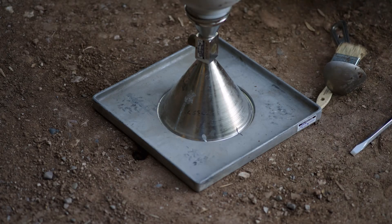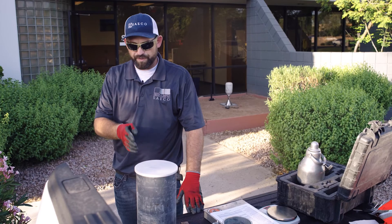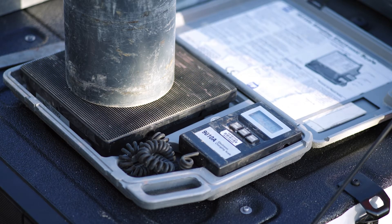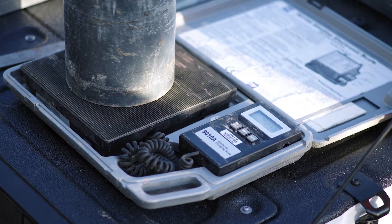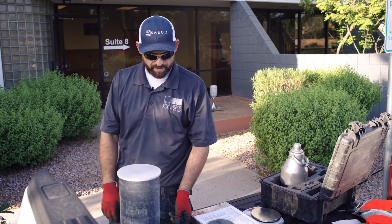We'll go get a weight on our material that we took out of the hole. Now that we've dug our hole, we're going to get a total weight on our sample with our tare. We've got 9.22 pounds, and we'll subtract the weight of the bucket so that we have just the weight of the soil.